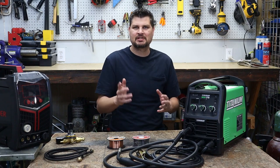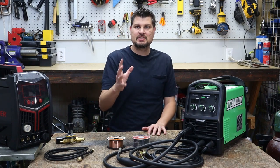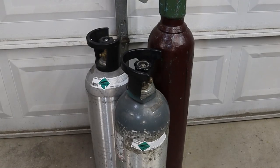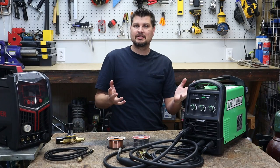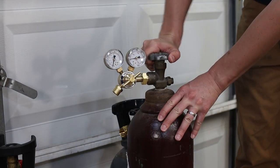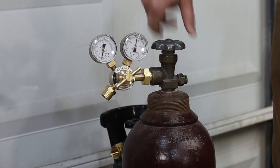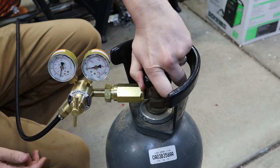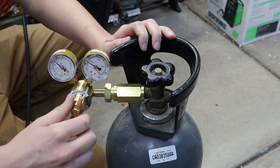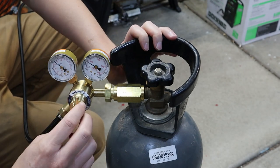That seems like the perfect size for me. If you're getting straight CO2, they come in an aluminum tank and are measured by weight. The mixed gases and argon are pressurized up to 2000 PSI, versus CO2 which only gets up to about 500 to 700 PSI — either way, a lot lower PSI.